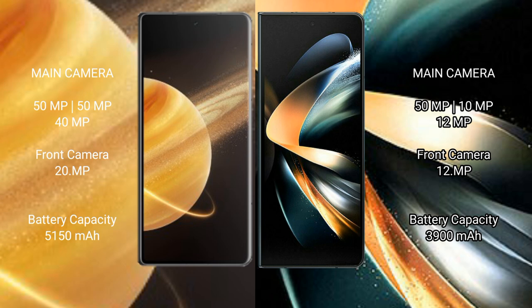Honor Magic V3 rear triple camera setup: 50MP f/1.5, 50MP f/x, 40MP f/1 camera, 20MP f/x front camera. Samsung Galaxy Z Fold 4 rear triple camera setup: 50MP f/1.8, 10MP f/x, 12MP f/1 camera, 12MP f/x front camera.